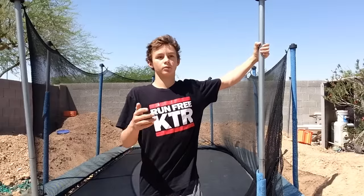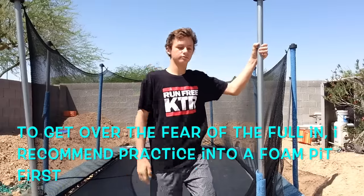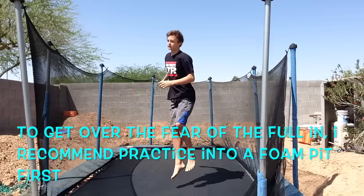For the full in, the ways to practice it — you can do it into a foam pit, or basically just do a full in, or just do a full onto your back, just like this.